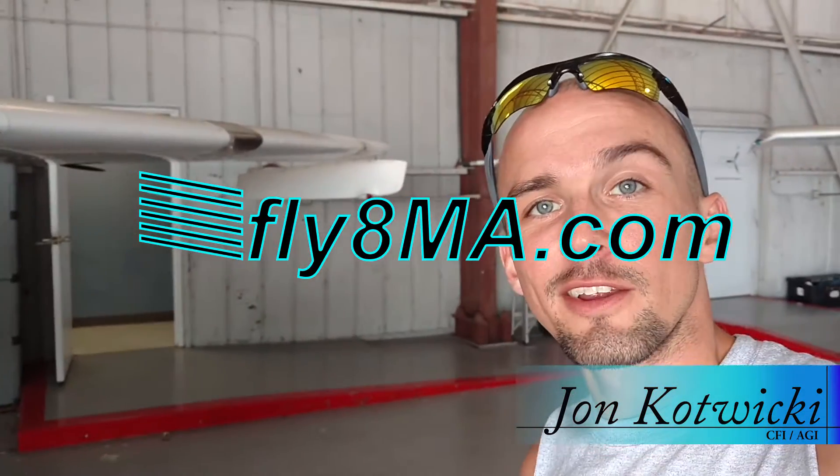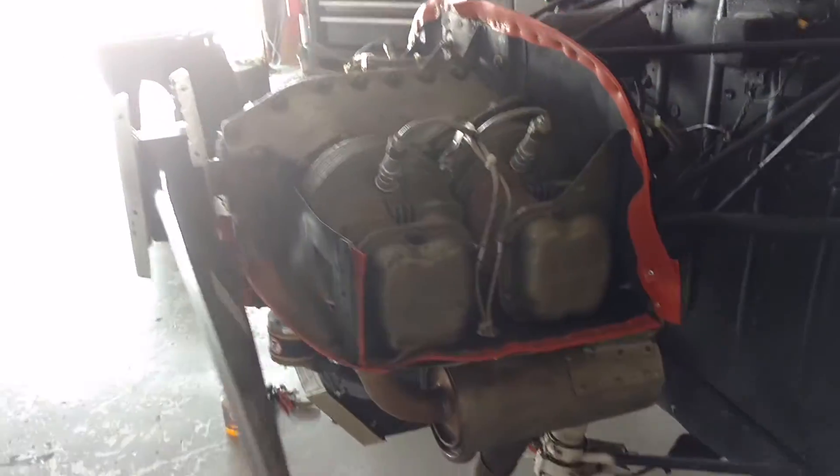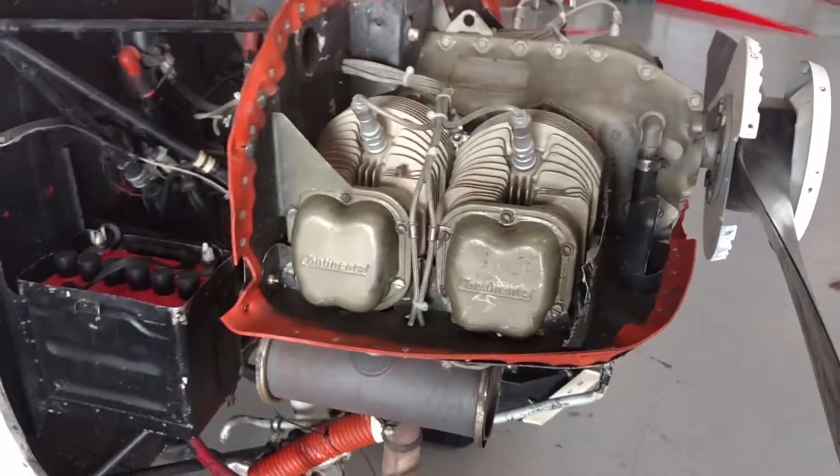Hey guys, John from flatmikehealth.com. It's casual Friday here today in the hangar and we're going to go ahead and take a look at a Cessna 150 underneath the cowling — what all these parts and pieces are, how they work, what every single one is called, and how they all work together to make the airplane run.